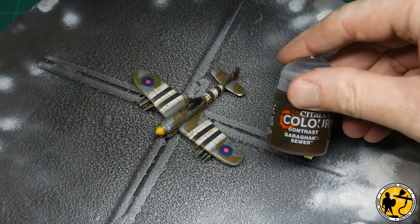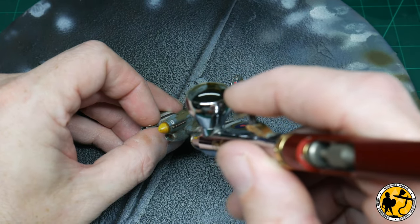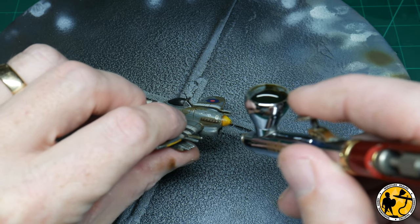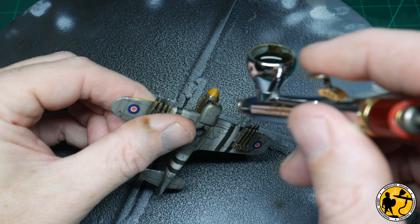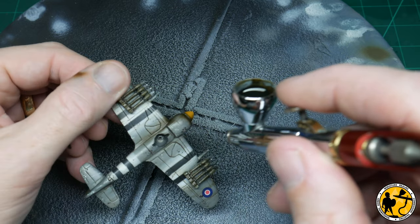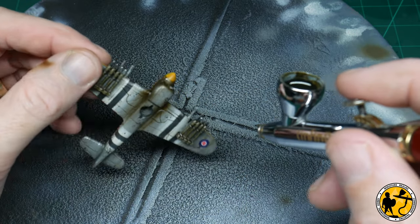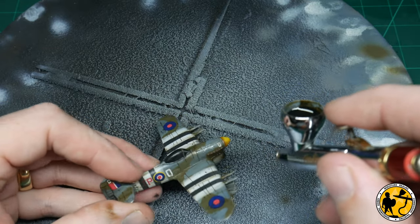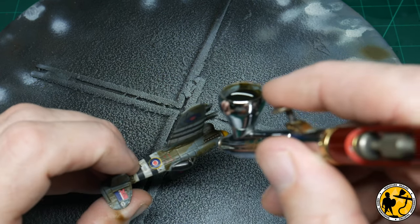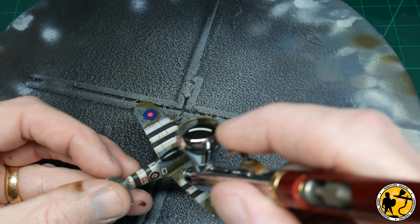Now the very final stage — I'm using the airbrush again with a little bit of Contrast Garak Sewer, which is a kind of grimy oily colour. I just wanted to build a little bit of definition that almost looked like some sort of fumes coming away from the engine, almost like exhaust oil. I'm not sure how accurate this is — it might be a habit I've picked up from painting science fiction miniatures — but I definitely like the effect. Even if it's not 100% accurate, it looks cool and adds a little bit of extra wear and tear, imagining the aircraft diving down to bomb, with exhaust fumes and carbon building up around the front of the nose.